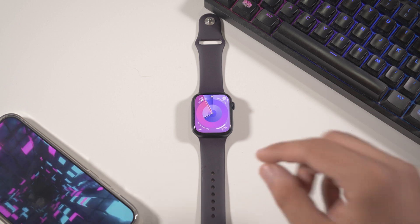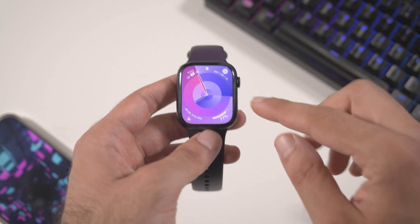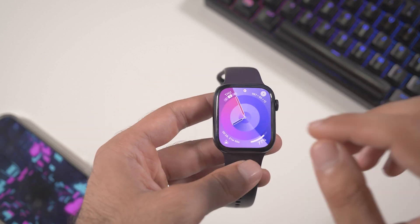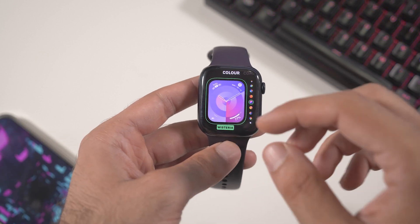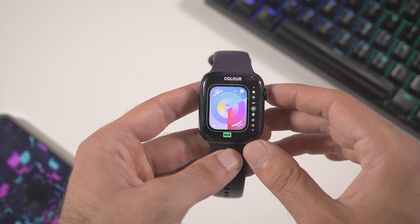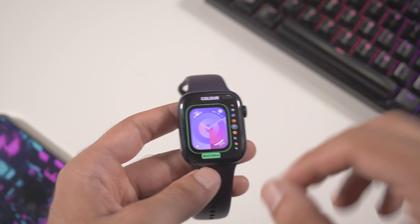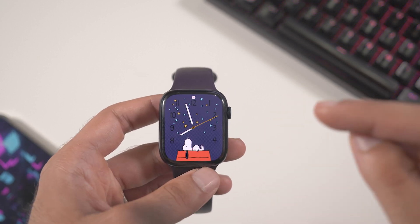First, you can see it already right here — the new watch face. You don't have this watch face yet on your watch because it's new to watchOS 10. It's very cool. We have different colors, so if you go into edit you can switch between multiple colors. The ones at the top are the best colors for this watch face, and this one right here is one of the best looking among the new options.